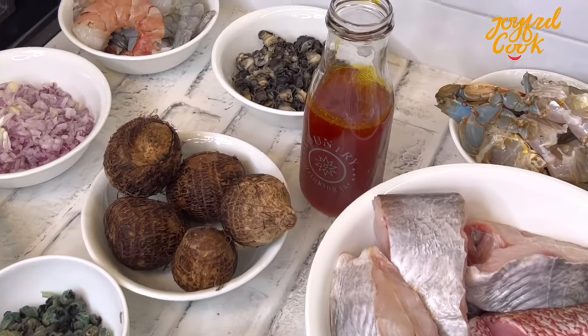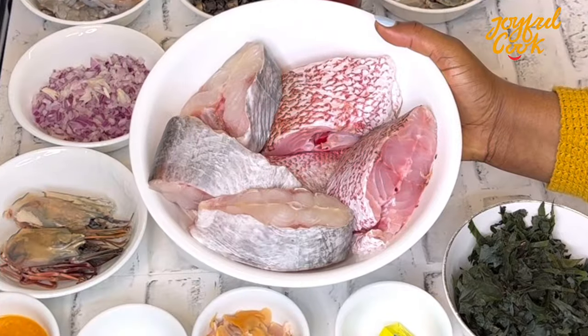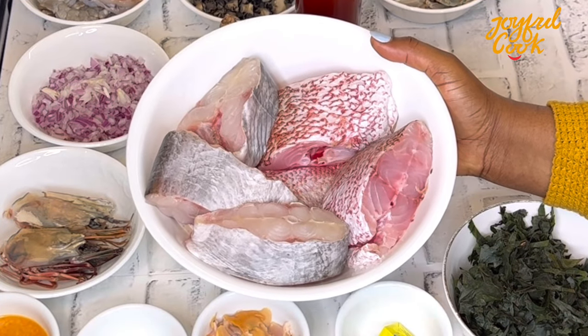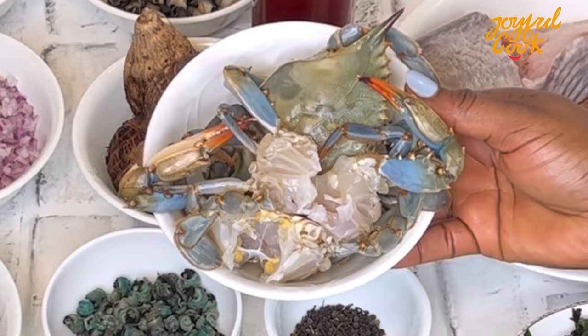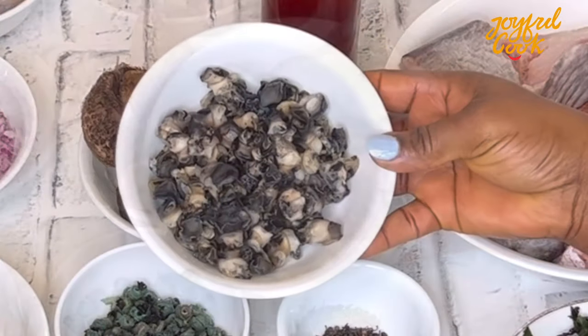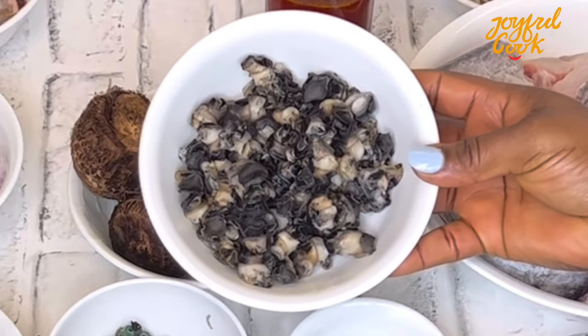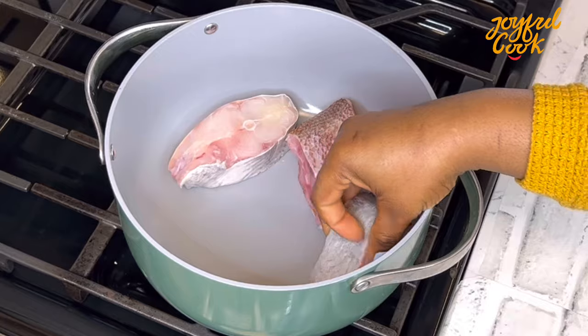First we have the fish — I'm using some red snapper and catfish, but use any fish or seafood that you like. I have some crab, which is optional, I just like to add it. Some sea snails — you guys know I love snails, so I'm excited about this particular ingredient in the soup.